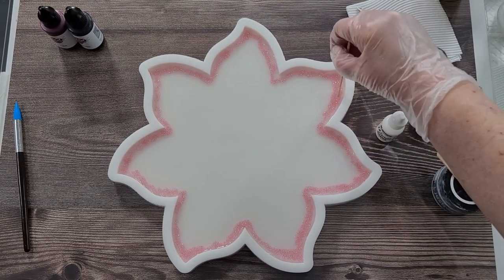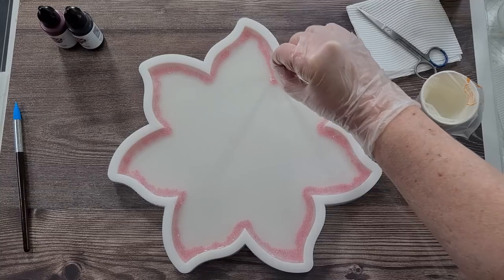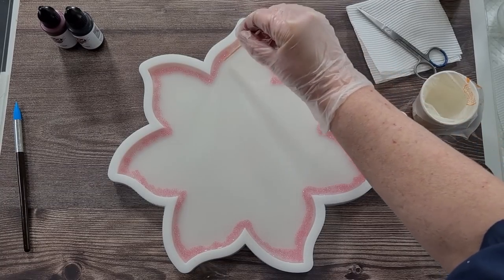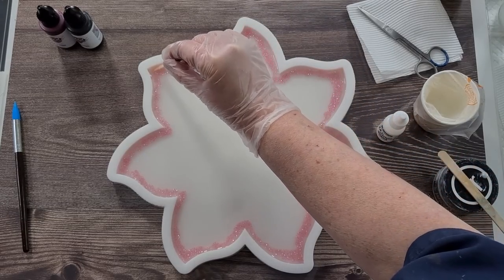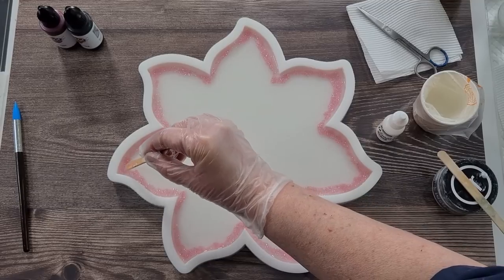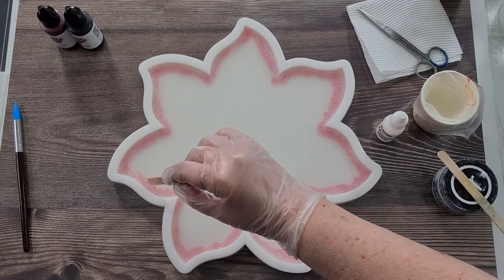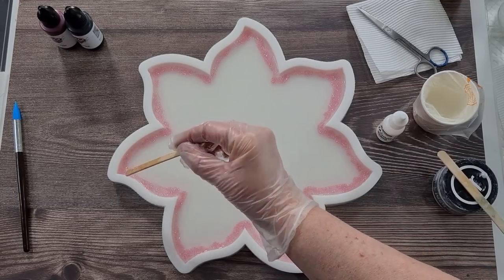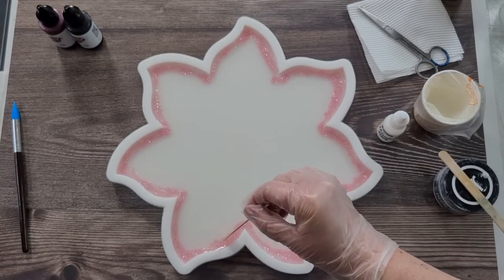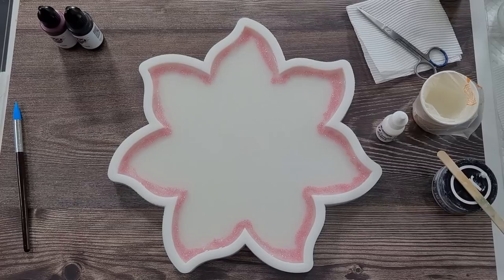I think when I used this mold last time I did that rainbow colored 3D bloom with gold along the edge, and that looked really pretty too. It just lends itself to having something along the outside because it's such a pretty mold. Alright, that's that one done. I'm just going to find a mold to use for the rest of the pink.